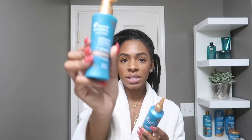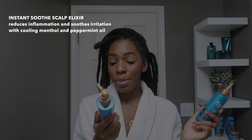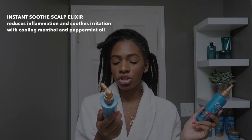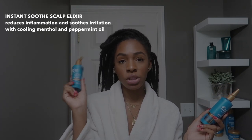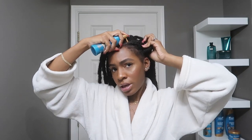For scalp maintenance I use the Instant Soothe Scalp Elixir. It has cooling menthol and peppermint oil in it to relieve itchy and dry scalp, and it's no-rinse — you can use it as many times a day as you need to. If your scalp is burning or itching, this is great for that. It has a little spray pump at the top and you just spray that onto your scalp.